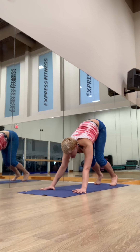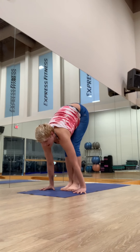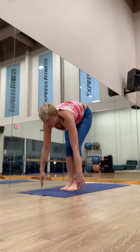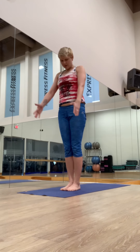Look forward, step or jump to your hands. Inhaling, lengthening. Exhale, fold. Inhale, strong feet. Rise, lift your thumbs. And samasthiti.